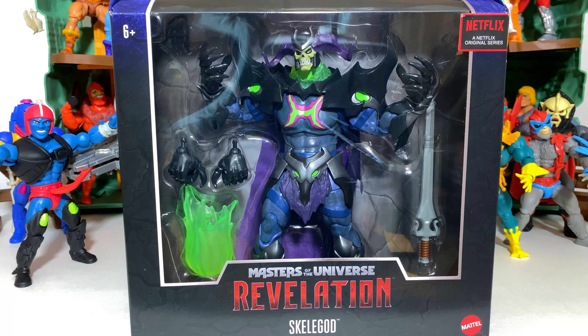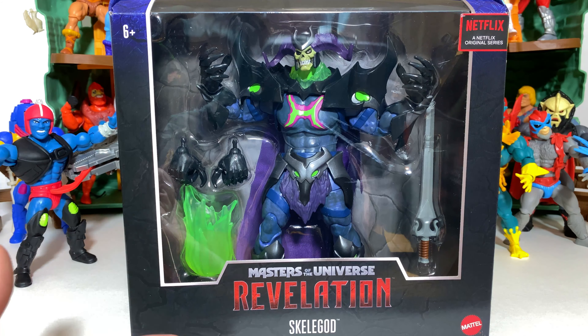Greetings, fanboys and fangirls. Jared here with another review from Fanboys Forever. And today I'm going to be bringing you a review of the brand new Masters of the Universe Revelation Skelegod action figure.